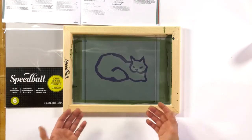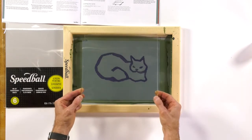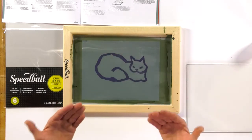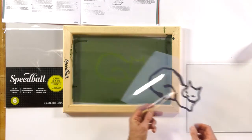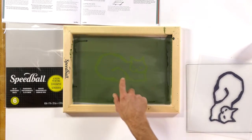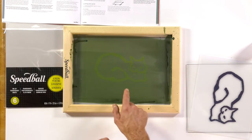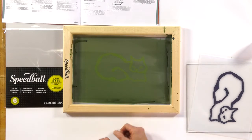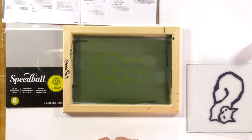After the exposure, we're going to take off the make-ready — the film sandwich we just made. We're going to remove the glass or plexiglass, then take off the artwork. When we take off the artwork, you're going to be able to see a slight image of your artwork. That is the emulsion that was not exposed, so it's going to stay light in color — and that is what's actually going to wash out. The darker green emulsion indicates it has hardened and is not going to go anywhere.